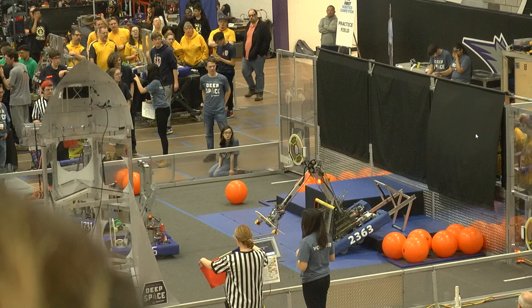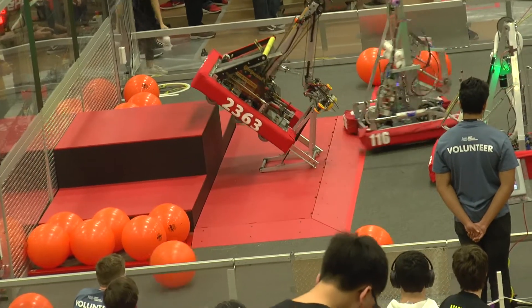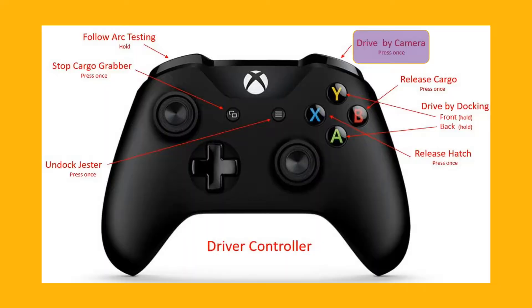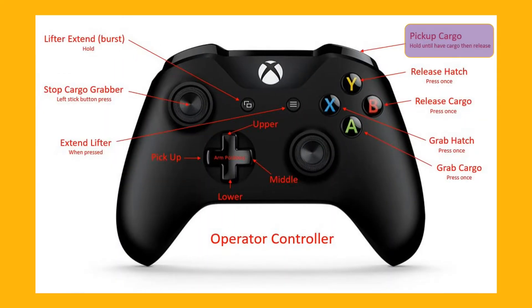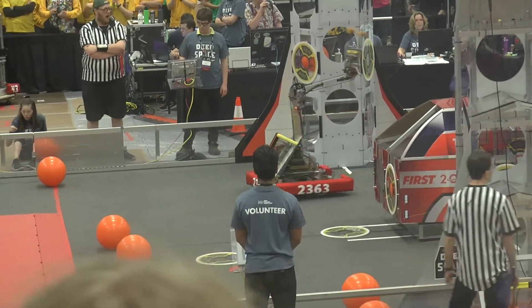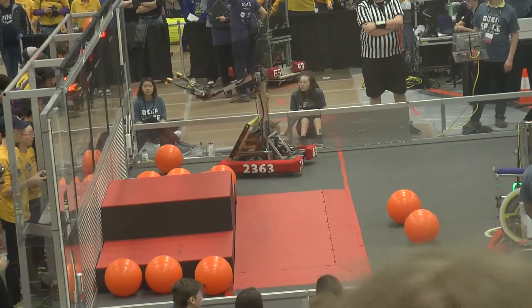The button that the driver pushed thinking that he was undocking the arm actually extends our lifter, and the button the driver pushed thinking that he was swapping the camera actually takes the arm and moves it from the docking position all the way over to a different position on the other side of the arm. Let's watch it again.